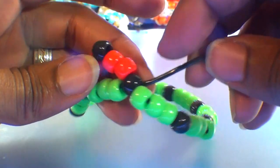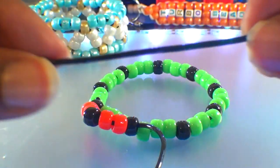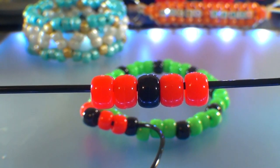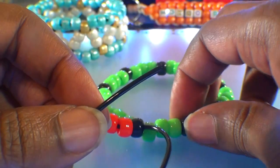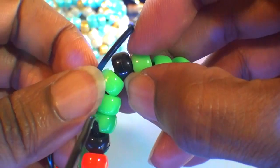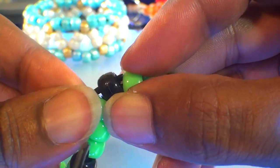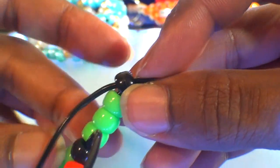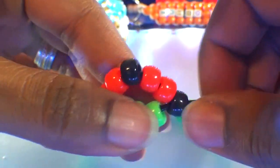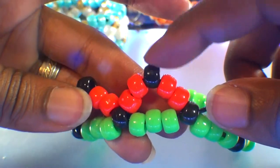Now that we've finished the first triangle, let's create another one using the same steps. Take the string and add five beads using the same pattern: four red beads with a black bead in the center. Run that string through the next accent bead on that bracelet. Watch close as I guide the string through this bead. When you get the string through and pull it all the way through, those five beads will stack right into place. Be sure to pull just enough, keeping those beads in a tight triangular formation.